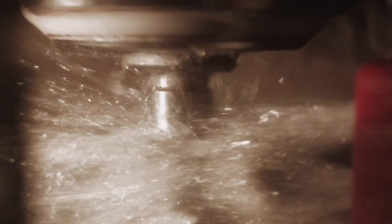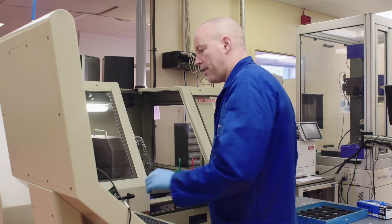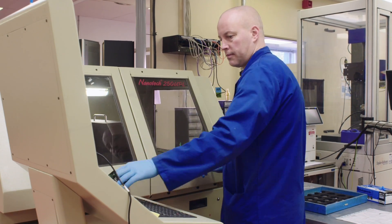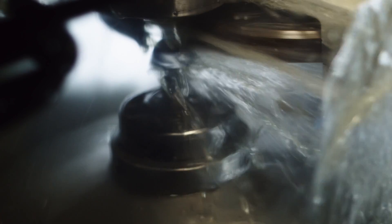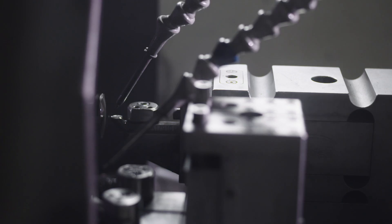This is the single point diamond turning department. A diamond turning machine is in principle a very high precision turning lathe. The diamond turning machines are set up for machining infrared materials. The machines allow us to machine very complex profiles, predominantly aspherical forms and hybrid diffractive forms.